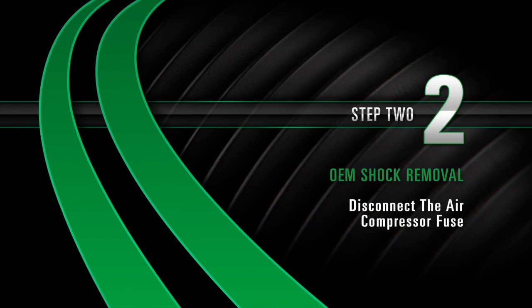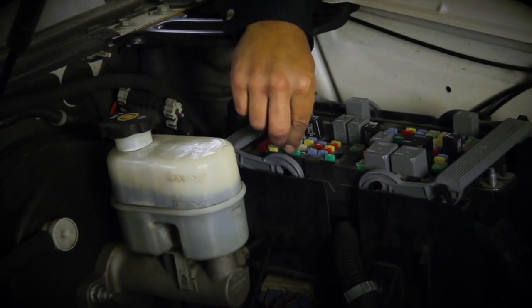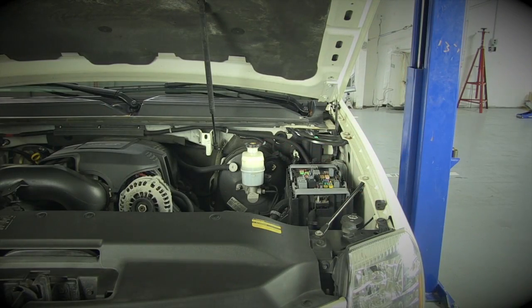Step 2: Disconnecting the Air Compressor Fuse. Starting in the engine compartment, locate the fuse box. Locate the air compressor fuse, then disconnect it. Once the fuse is removed, raise the vehicle.